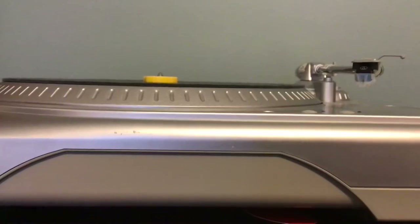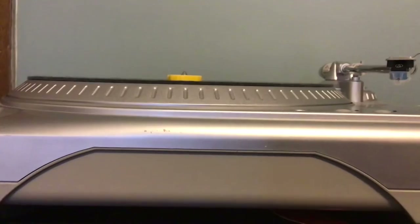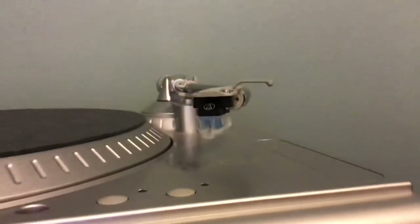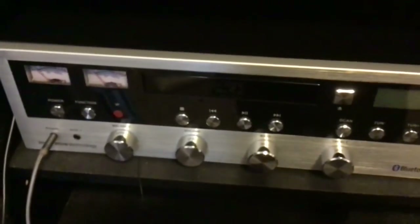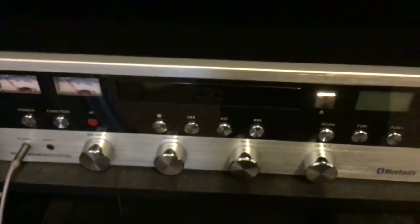I'll be showing you that in this video. Let's get right into it. I will be using this Ion TT USB turntable, and it has an Audio-Technica VM95C cartridge on it. And I hooked it up to this Innovative Technology ITCDS5000.